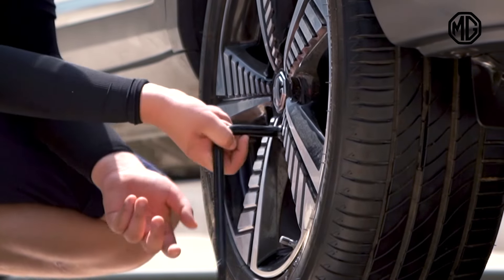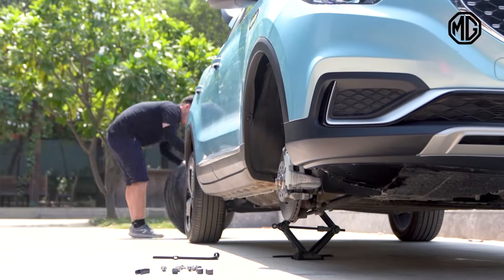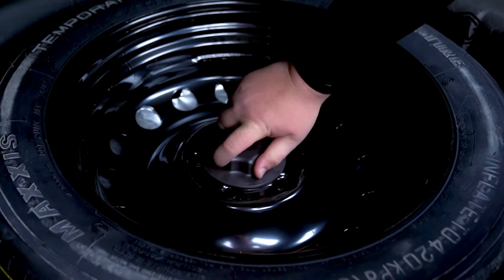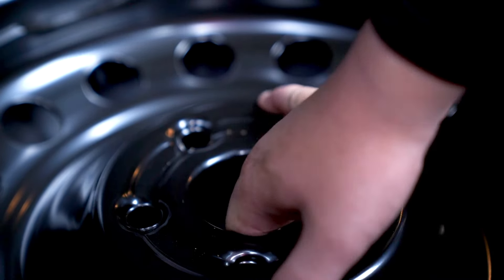After ensuring that, continue turning the rocker until the tire is about 3cm off the ground. Now, remove wheel nuts completely and remove the wheel to be replaced. Take out the tool bracket on the spare tire.